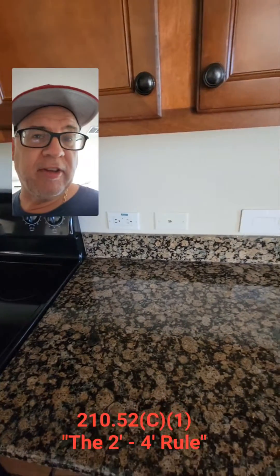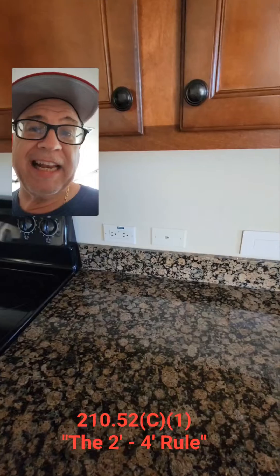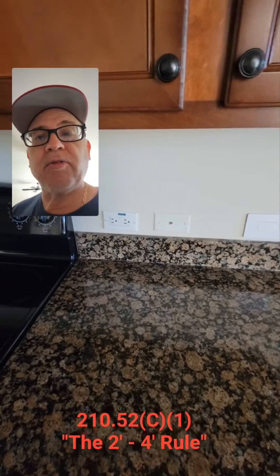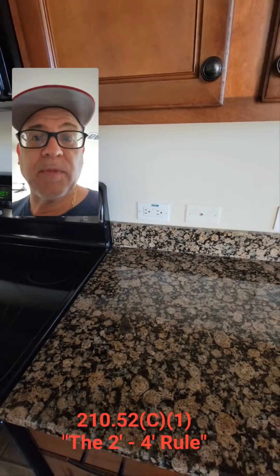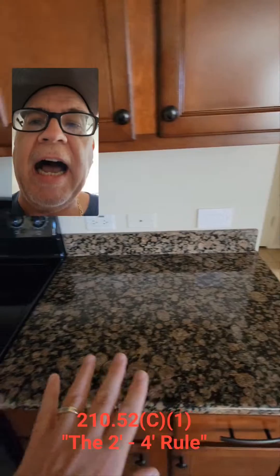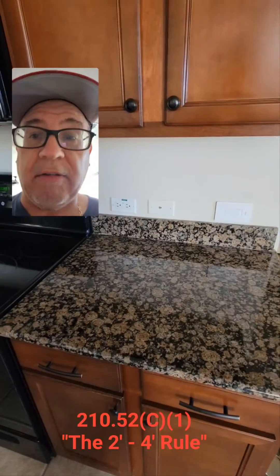The next thing you'll notice is that in C1, it says that you need to make sure that at any point along the wall line — and that's what this is here, the wall line of this counter — that there is a receptacle, or at no point on that wall line are you more than 24 inches from a receptacle. So let's kind of break that down. This piece right here is more than 12 inches, so it's going to require a receptacle outlet.